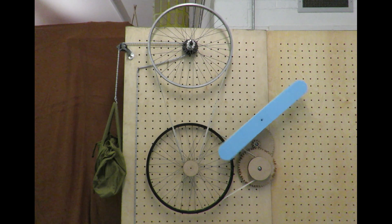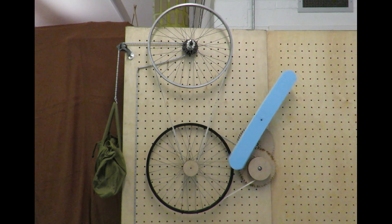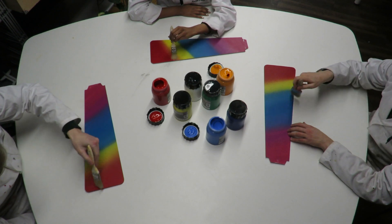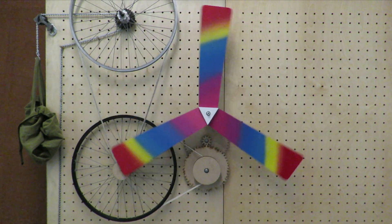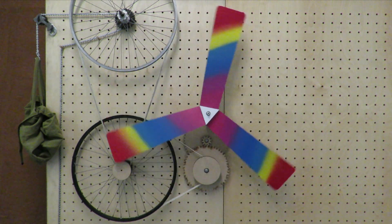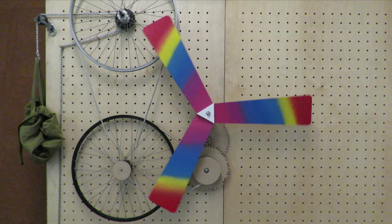Thank you for watching our video on the gravity fan. We feel that this product will really help improve the learning environment for the students at the school. We'd love to make this project into a reality, but to do that we need your help and for you to be a part of it. You can support this project via donation or even just by sending us your own spare bike parts that we can then repurpose.